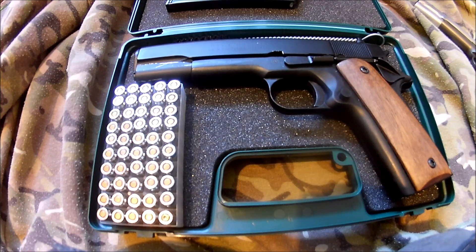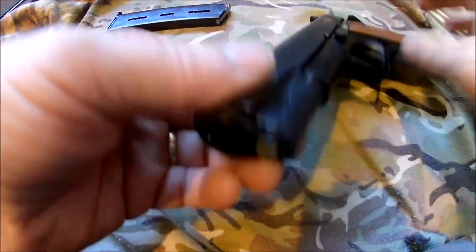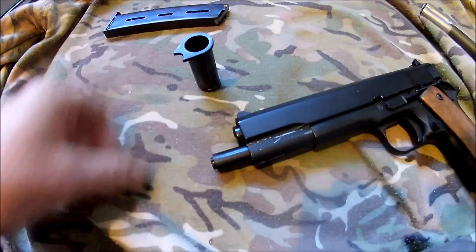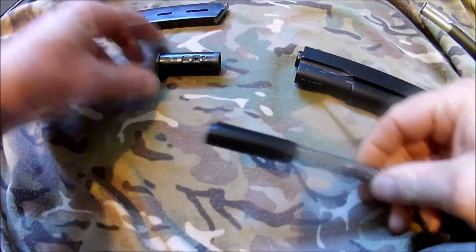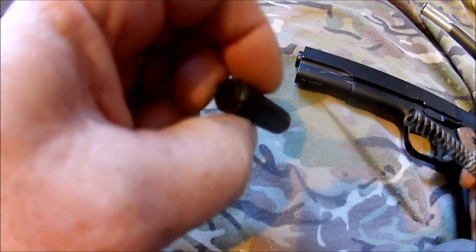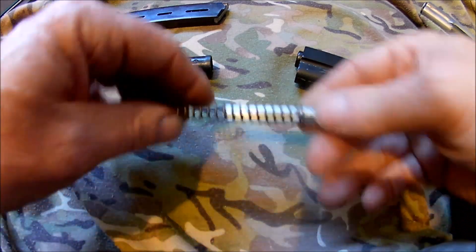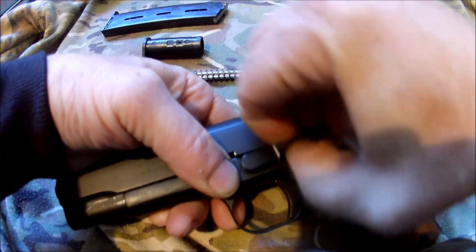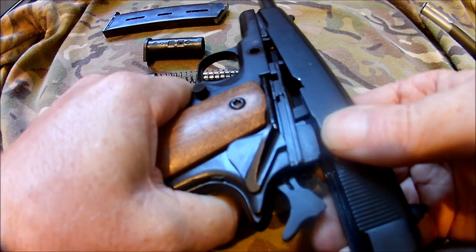So let's give it a little field strip and see what it looks like. Take out the end retainer and then you've got your inner spring guide and outer spring guide. Tip that all out together with the spring and slide lock catch. Pull the slide back and lift the back up.